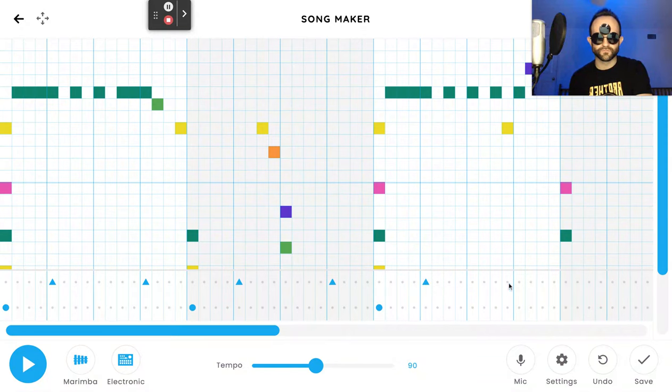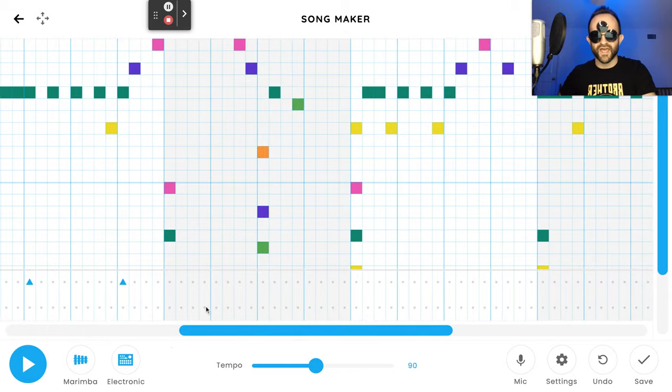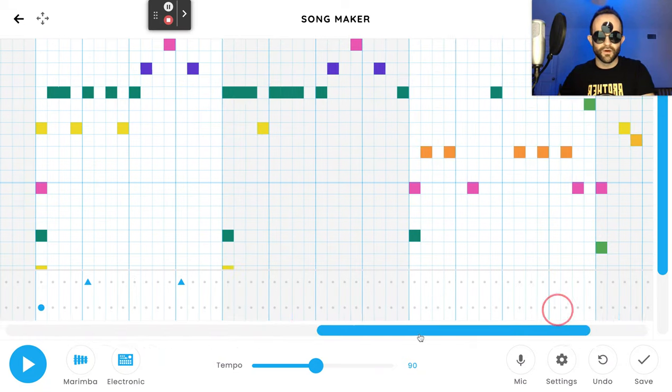The pattern continues: circle, skip three, triangle, skip seven, triangle, skip three, and then repeat. These darker blue lines give you reference points. I see these as four groups split into four, so I'm just going to repeat that pattern all throughout. While I'm doing that, make sure you smash the like button, subscribe, all that good stuff.